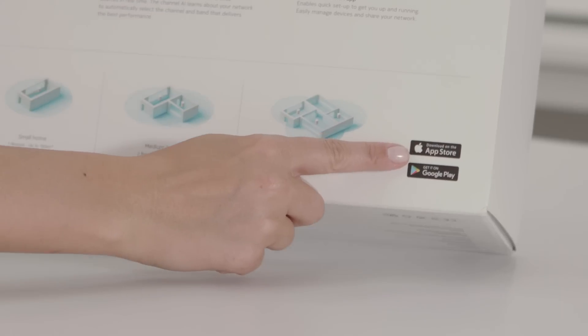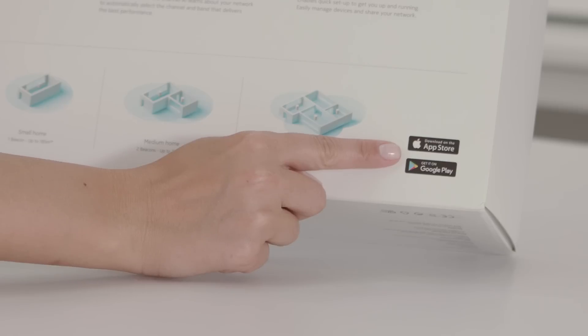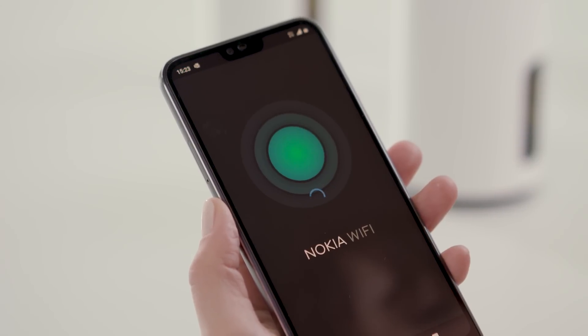Here on the box, it shows that you have to download the Nokia Wi-Fi app from the App Store or Google Play. The app will guide us through the entire installation process. First, you need to select one of the beacons to act as a router. It doesn't really matter which one because they're all identical.